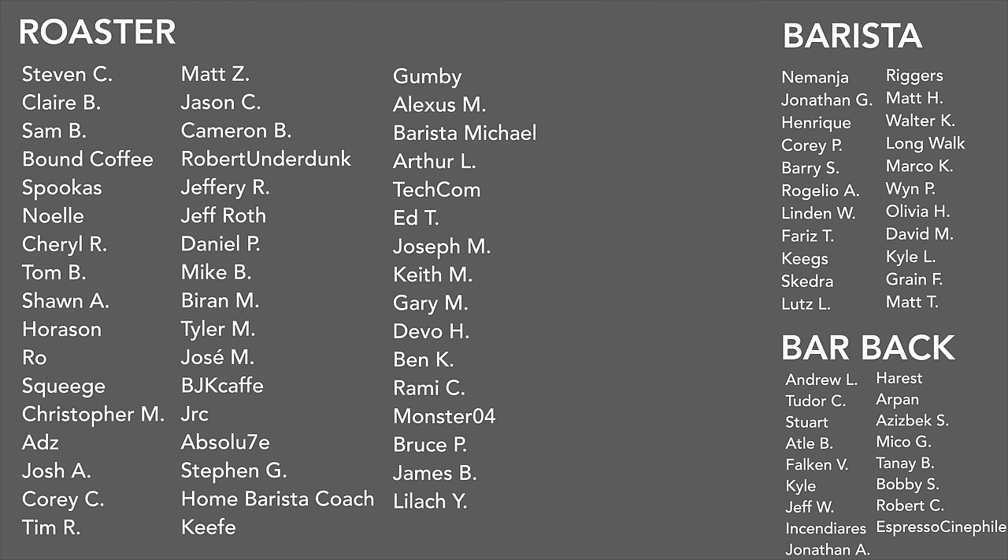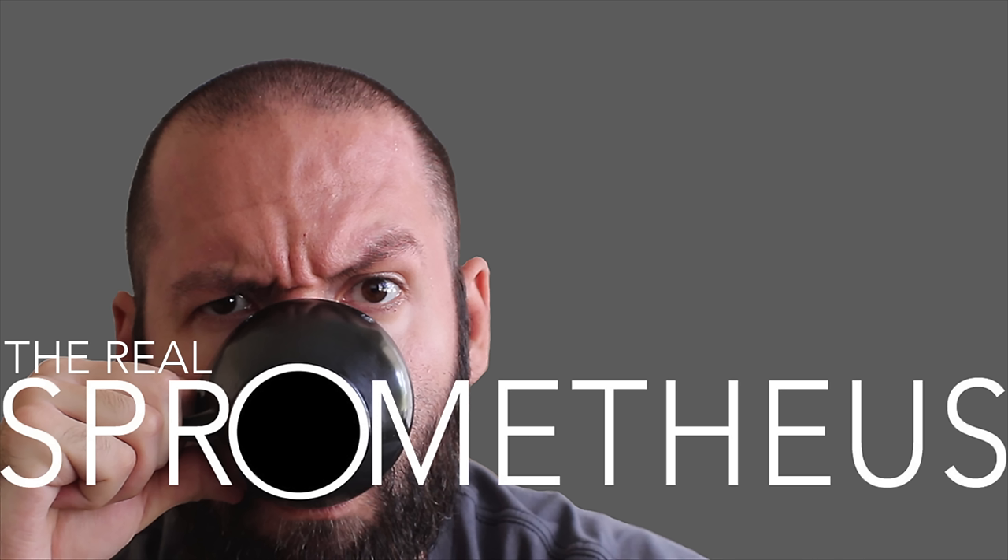A big thank you to my January Patreon supporters — Steven, Claire, Sam, Bound Coffee, Spookus, Noelle, Cheryl, Tom, Sean, Horison, Rose, Squeegee, Christopher, Ads, Josh, Corey, Tim, Matt, Jason, Cameron, Robert, Underdunk, Jeffrey, and Jeff, Daniel P, Mike B, Brian M, Tyler M, Jose M, BJK Cafe, JRC, Absolute, Steven G, Home Barista Coach, Keefe, Gumby, Alexis M, Barista Michael, Arthur L, Techcom Advisors, Ed T, Joseph M, Keith M, Gary M, Devo H, Ben K, Rami C, Monster O4, Bruce P, James B, and Lilac Y. And a big thank you to the Barista and Bar supporters. If you want any information on my Patreon, there's a link in the description. Thank you for watching — don't forget to like, share, and subscribe. Hit that bell button for notifications of new videos posted every Friday. Check out my Instagram at Spirometheus, my blog at Spirometheus.com, my coffee at littlegiant.coffee, and as always, please stay caffeinated, pony boy.